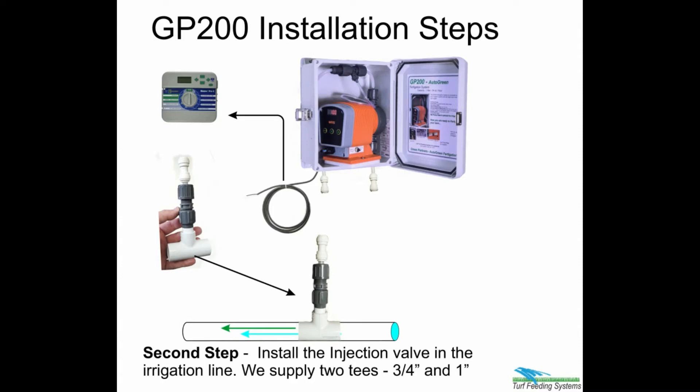Second step: install the injection valve in the irrigation line. We supply two fittings: three quarters and one inch.